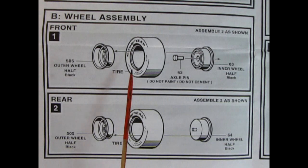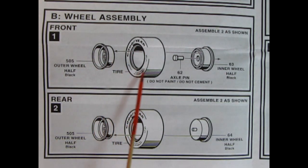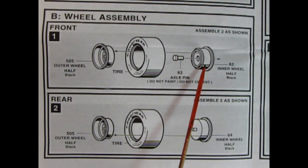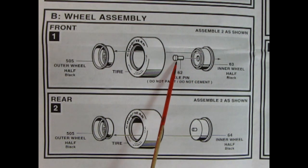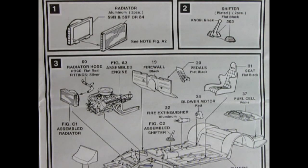Panel B shows our wheel assembly. Here we have the outer wheel going into these nice Goodyear racing slicks. On our inner wheel we also have a little axle pin — make sure you do not glue that because you want your wheels to rotate. In the rear we're doing pretty much the same thing: the outer wheel with wonderful tires and then the special inner wheel. Our next panel shows the chassis assembly with a two-piece radiator gluing together and a two-piece shifter knob.